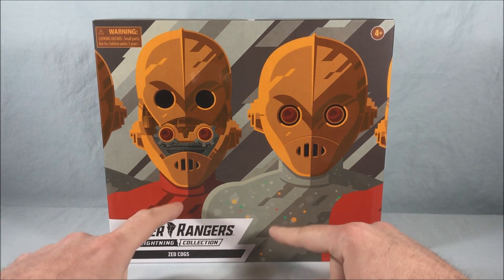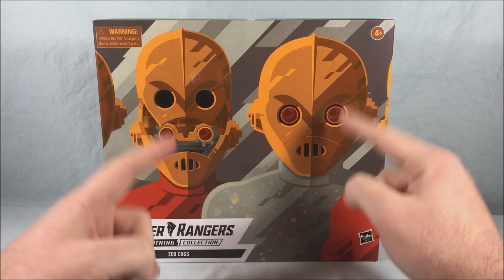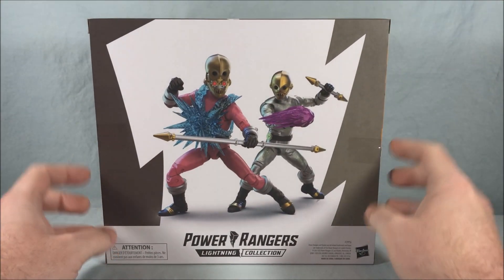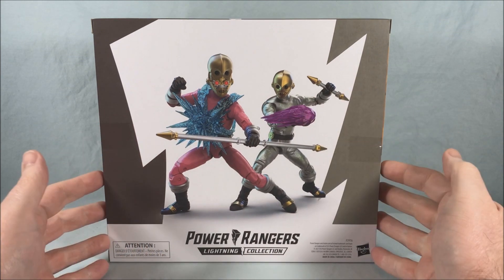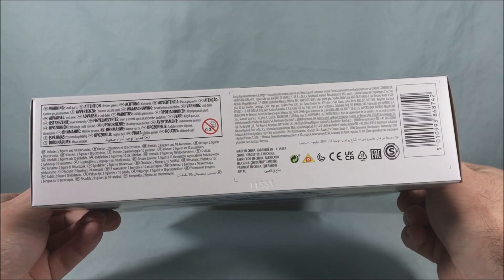This one has two cogs — one red and one gray — and you can see the artwork on the front depicting the closed face and the open face. You do get both versions of the head, which is pretty cool. Just some more cogs on the side, and circling around to the back you can see a cool picture of the two with all the accessories and effect pieces. Pretty cool artwork, pretty cool packaging, pretty standard for what we get for the Lightning Collection.